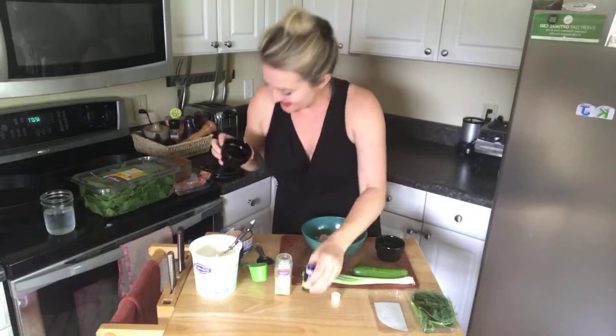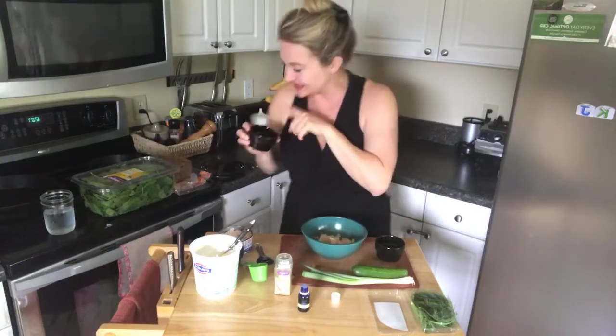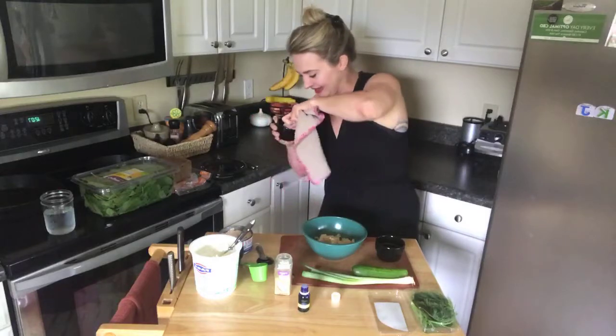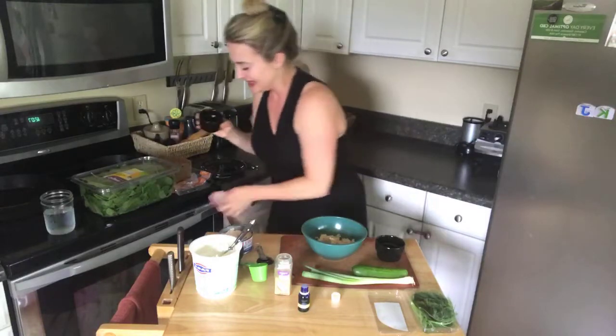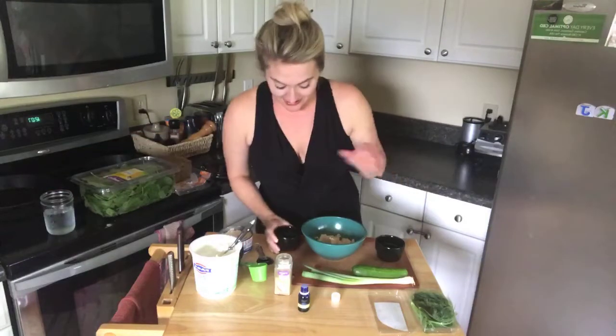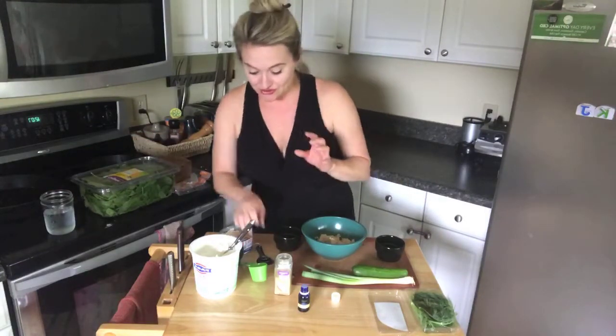Two drops fell in — that's what I was warning about. I can see where the second one landed, so I'm going to remove that second drop since I already put some essential oil in my water today. You want just one drop of essential oil to start.